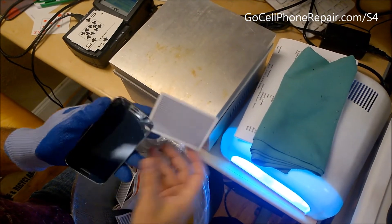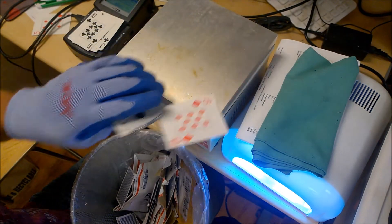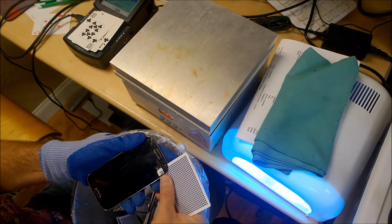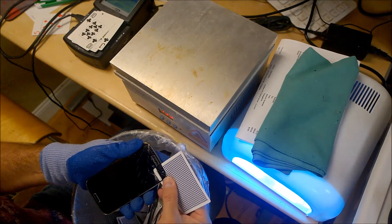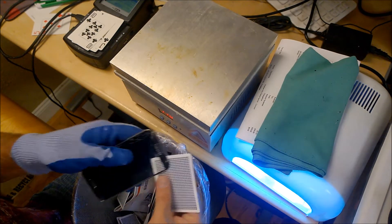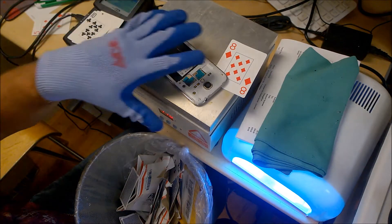There is a pretty good investment up front in order to perform this repair because you will need the heating plate, the ultraviolet glue, and the ultraviolet lights in order to cure the glue properly. Some people will take the glass off and stick it on with a regular adhesive, but over time you'll get dust, bubbles, and all kinds of issues under your lens. So if you're not going to spring for the tools to do the job properly, just buy the entire part pre-assembled. You can visit GoCellPhoneRepair.com for links to where you can get the parts.